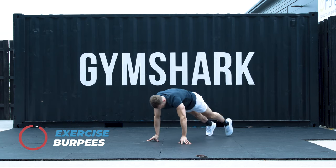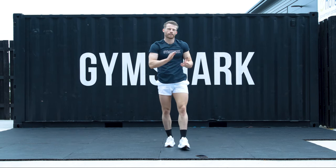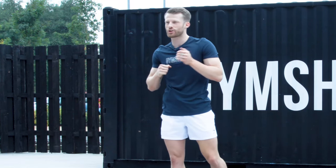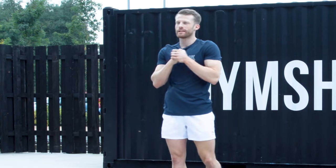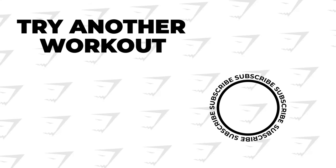5, 4, 3, 2, and 1. Well done. That was 10 rounds of HIIT smashed. I hope you enjoyed that with myself, Johnny, head coach here at the Lifting Club. See you very soon. Have a great day.